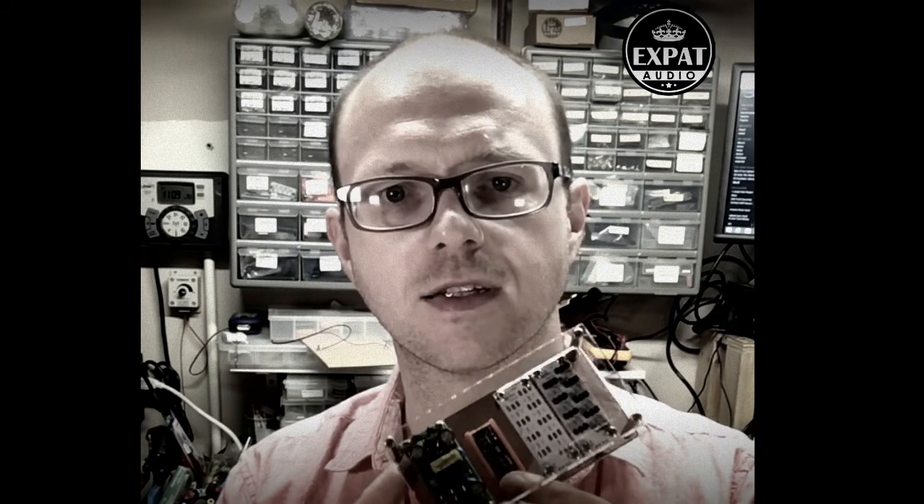Hey folks, welcome to the garage here. I'm busy working on some new stuff here. This is the new digital power supply distribution board that we've developed here at Expat Audio. It's real simple really. What we've taken is an off-the-shelf power supply that gives you mains input down to 5V.